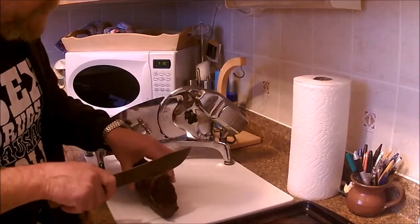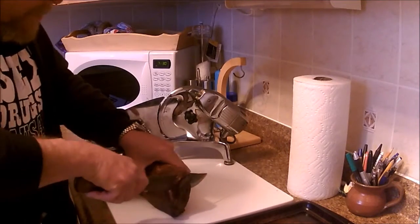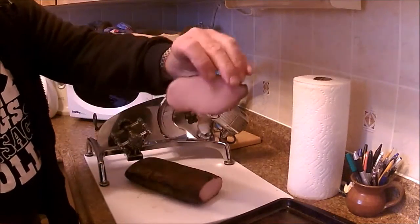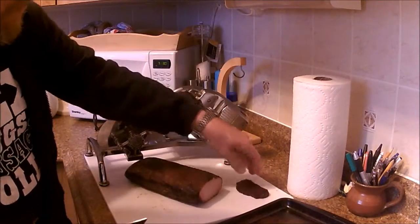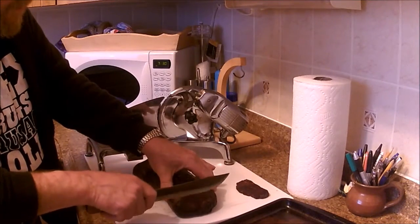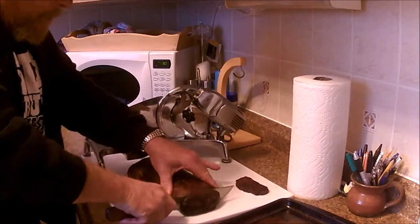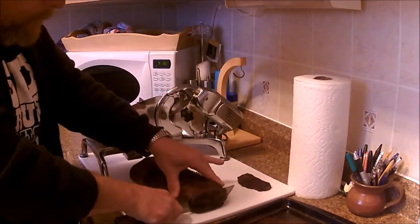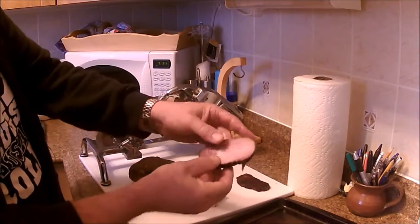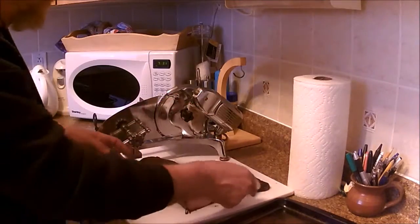To square it up to go into the slicer. And there's what you end up with — these are going to be going into beans or whatever for flavor. It's fully cured and cooked up to 165 degrees, so it's perfectly safe to eat as it is.